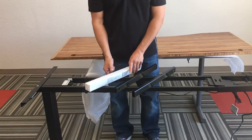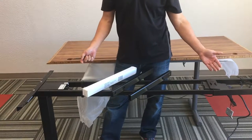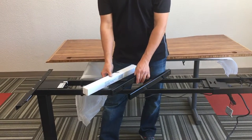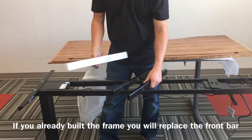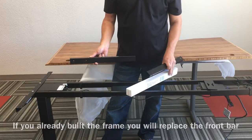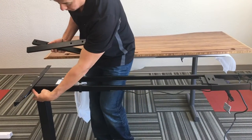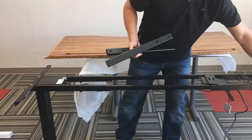You'll also get assembly instructions. If you bought the laptop storage drawer accessory and you've already installed your frame in a normal configuration, you need to replace the front crossmember bar with your adapter tube kit that came with the drawer. To do that, we have to remove the four screws on the front and the two screws on the top.